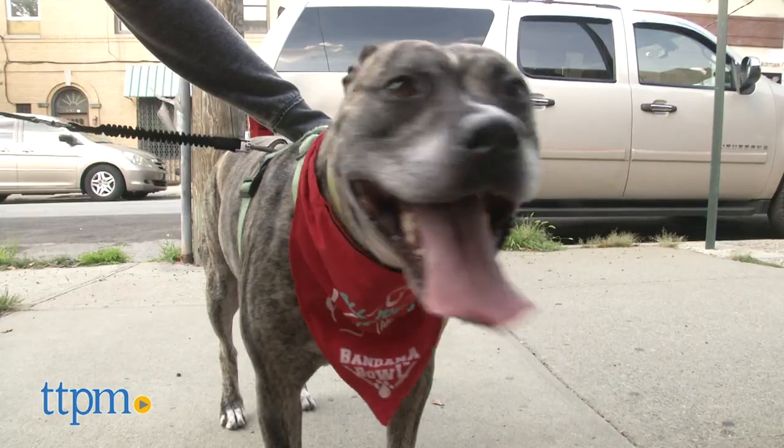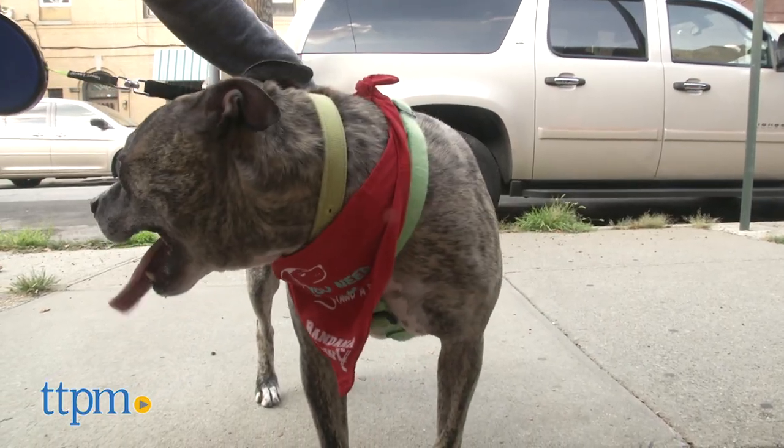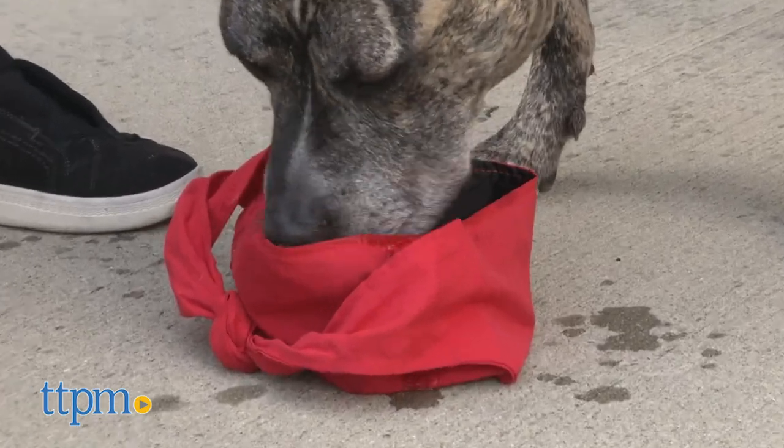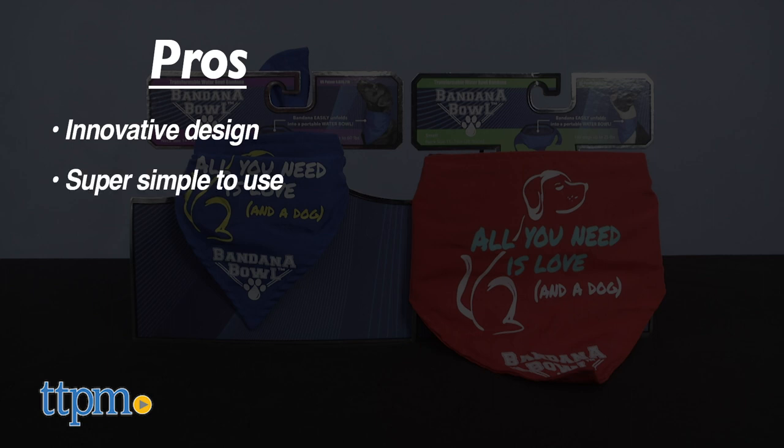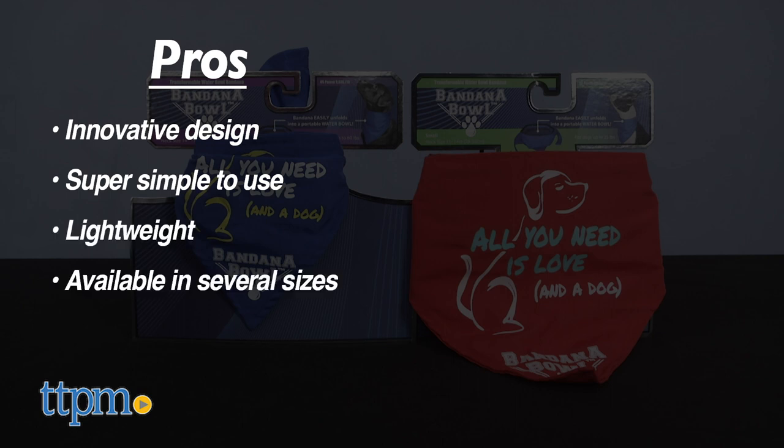It should be noted that this bandana is for dogs only and it is not a collar or restraining device. The pros: its innovative design that really works, it's super simple to use, lightweight, and available in several sizes. The cons? I have none.